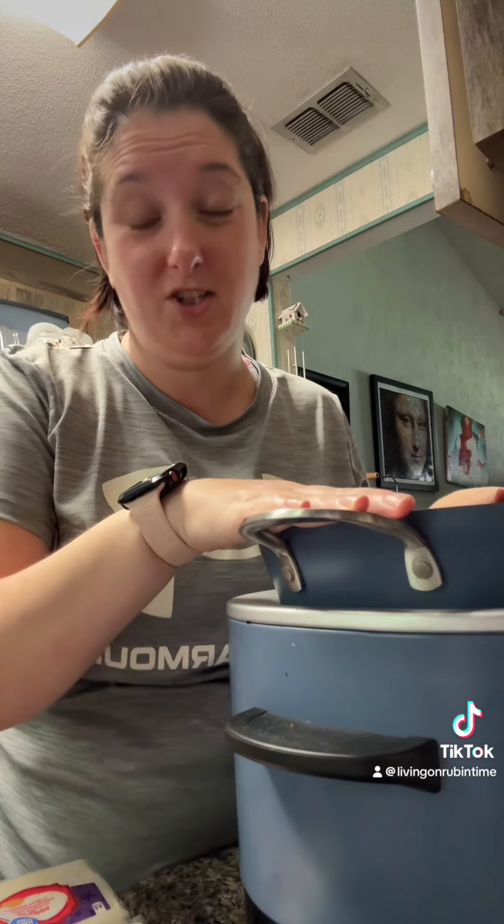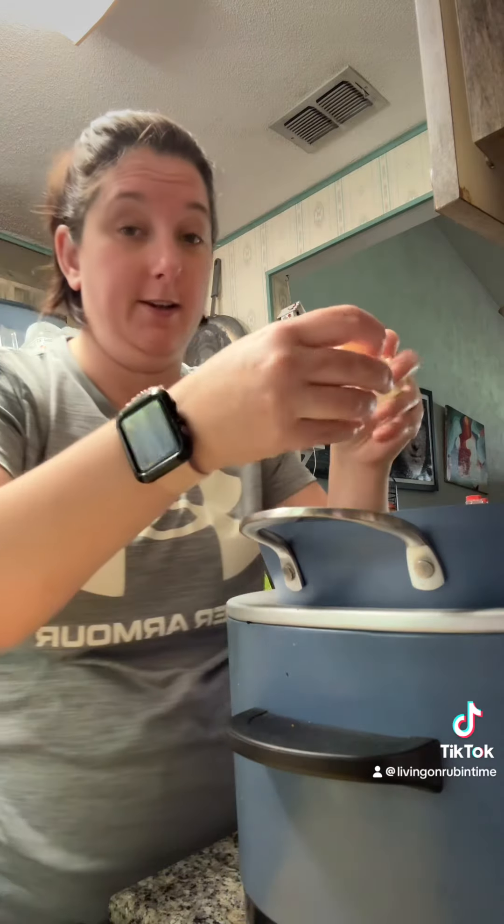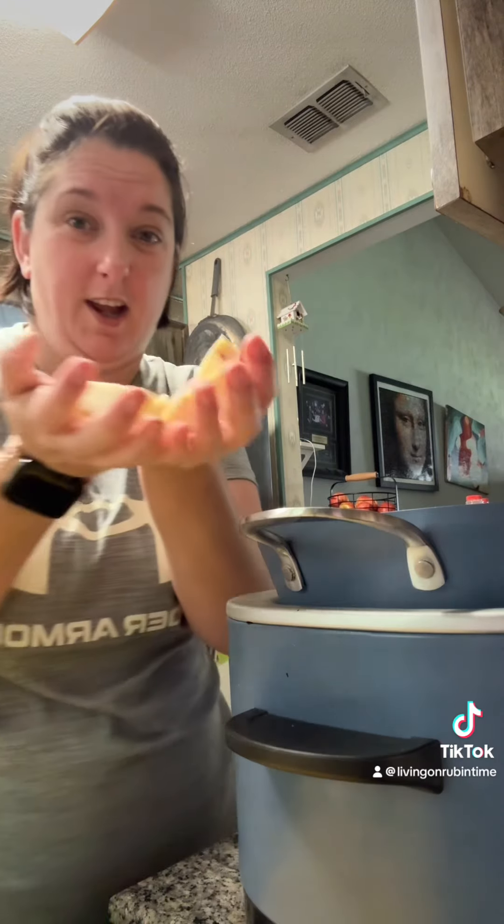On today's video we're gonna make queso dip, and I'm just making it in my Ninja. I'm doubling my recipe, so we're adding two bricks of pepper jack cheese — technically a whole pound, 16 ounces, two 8-ounce packages.